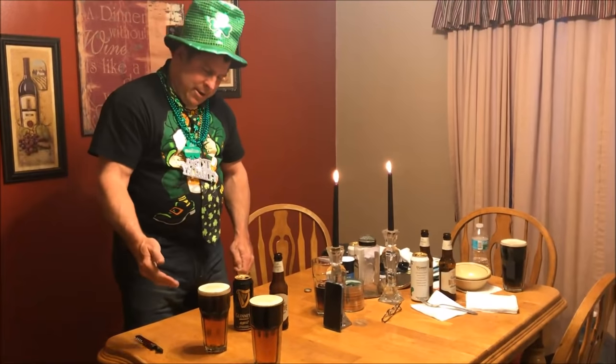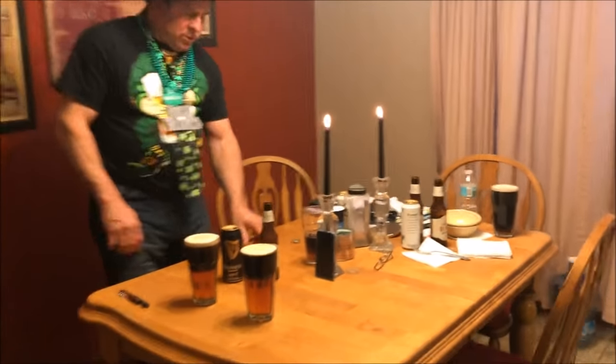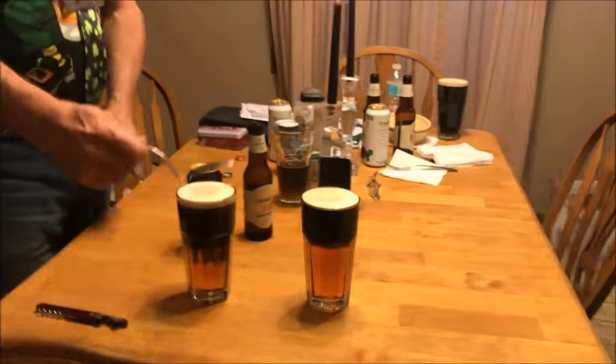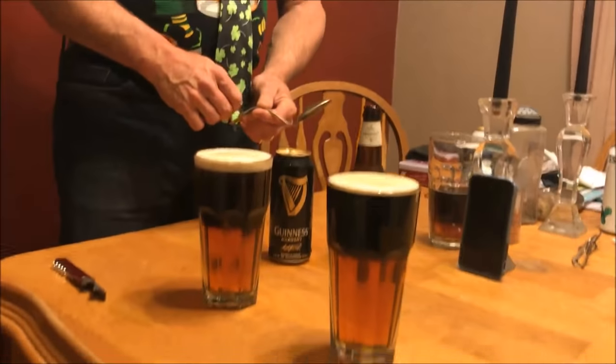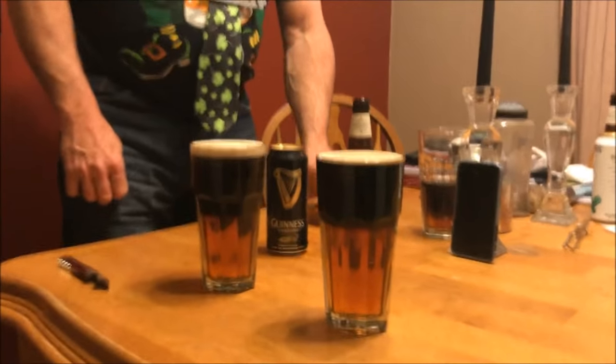So I hope you've enjoyed that. You can see it's easy to get the separation — you don't even have to use the old-fashioned spoon like they talk about. Thanks for tuning in, we hope you've enjoyed it. Give a thumbs up if you liked it, and we'd appreciate it.